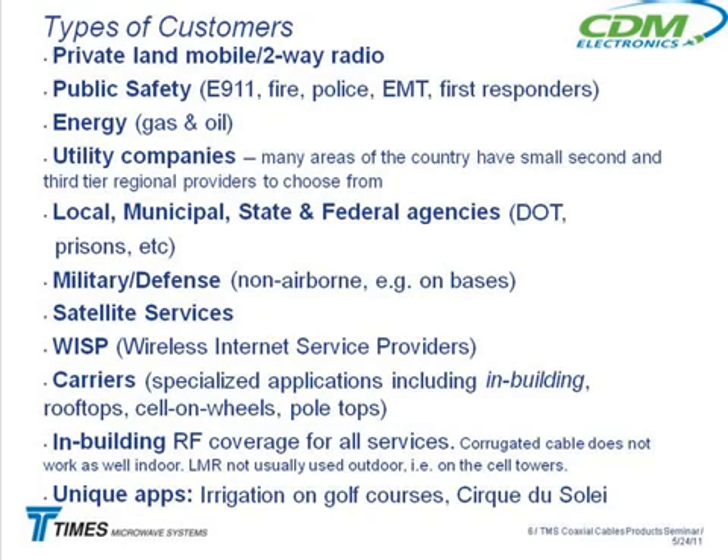If you flip that over into public safety, now you're talking about police, fire, EMT, first responders. There are a lot of public safety applications — you've got your local police department, the state police, and just tons of fire, police, and safety people all over the state.